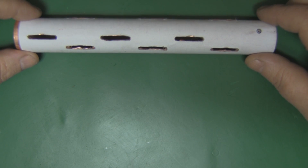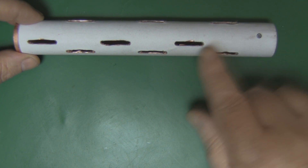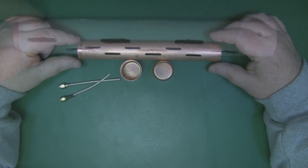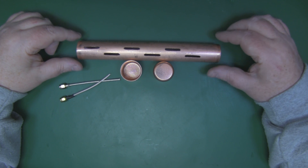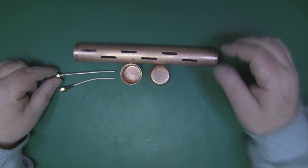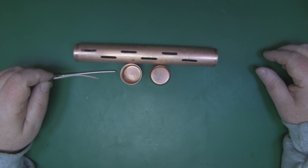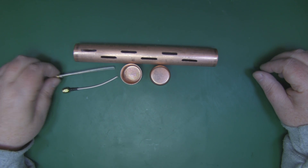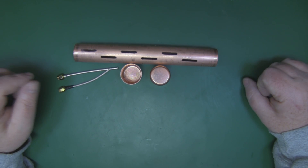I've finished cutting out the slots with the Dremel tool and drilled a 1 millimeter hole where the main driven element will be attached. Now I'll remove the template so I can see the slots and clean them up with a hand file. Moving on to the main driven element so we can actually connect to this antenna — for the coax you can use either semi-rigid coax or traditional coax; the connection method is the same for both.